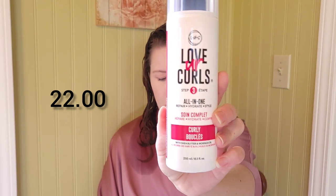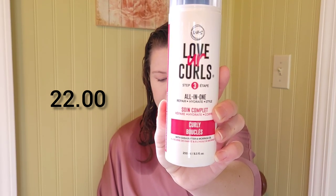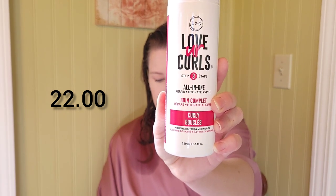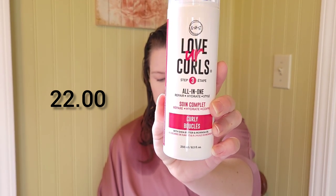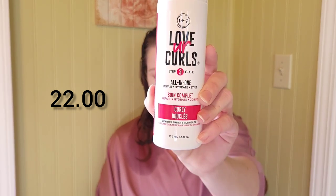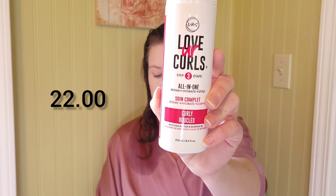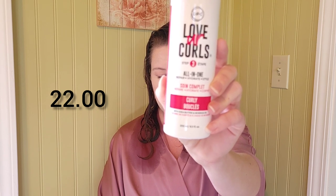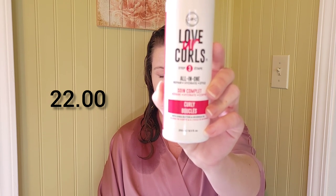Now we're ready for the all-in-one styler — step three in the system. This all-in-one styler is to repair, hydrate, and style in one easy step: no stickiness, crunch, cast, or residue, just healthy soft beautiful enhanced curls, customized specifically for curly hair. Directions say this product is activated by water and must be applied to wet clean hair. Saturate hair wet thoroughly, add product, rake through and smooth, squeeze out excess water and scrunch — you can air dry or diffuse.